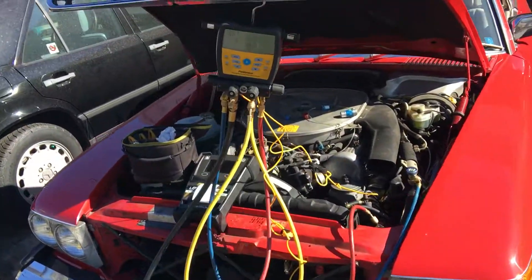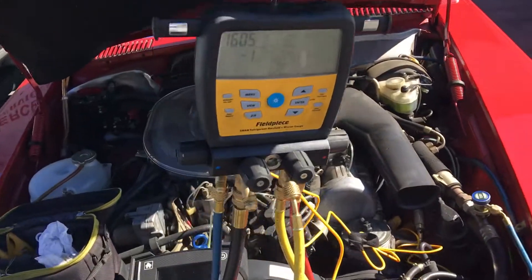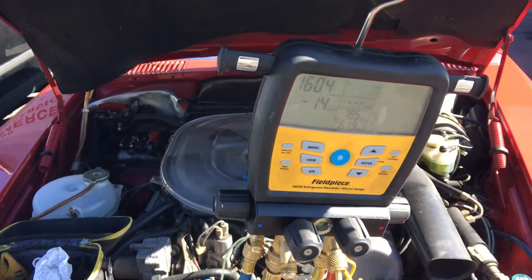I'm going to finish up this vacuum here and then do a recharge. And let's see how the pressures look on this old beast.